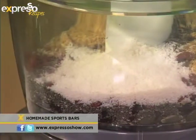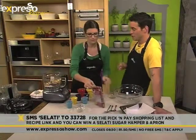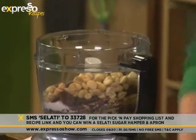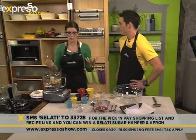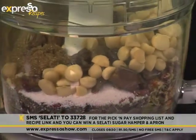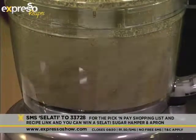As an additional incentive to get through the Comrades, we're giving away a wonderful Selati hamper this morning. You can SMS the keyword Selati to 33728 and we'll send you a whole little hamper of awesome Selati goodies so you can bake yourself some special treats for post race day to get the carbs and the nutrients back into your body. We've got some muscovado — my favorite of the Selati sugars — to sweeten it up a little bit. What I find is a lot of sports bars have a very pasty, mushy texture, and Comrades is a very long race, so it wouldn't hurt to give you a little bit of texture to chew on. I'm just going to pulse this together.